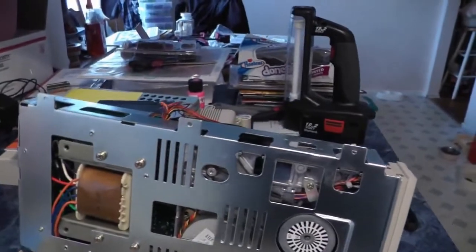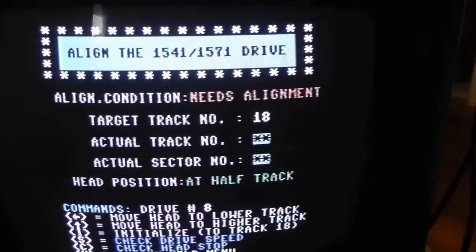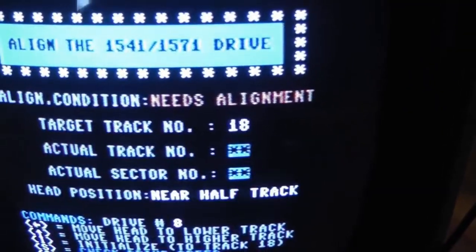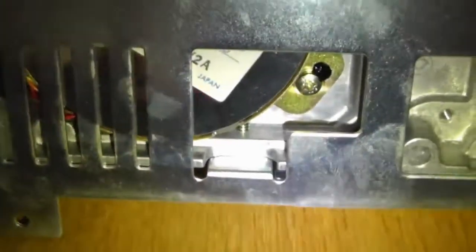Now let's plug this back in and check the alignment. We're going to adjust this disk until we get something that says better than it needs alignment. You can go wiggle this around. Once you get it to say excellent, and you try different tracks, tighten these screws back.